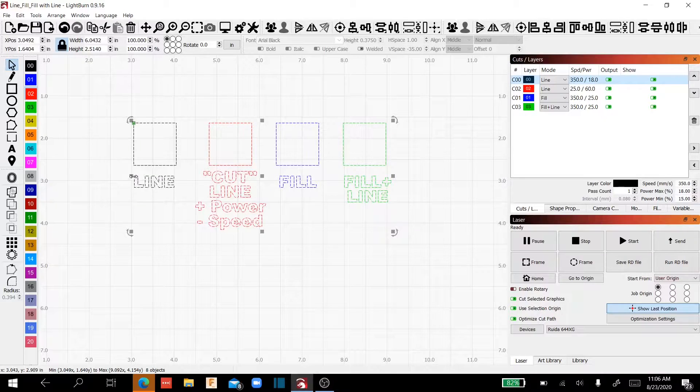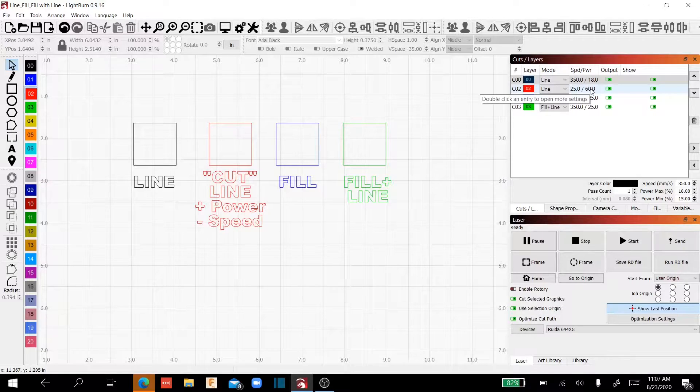If you want your line to be deeper or darker, you would reduce your speed and increase your power until it meets your desired intent. One thing a lot of people get confused by is there's no cut mode in Lightburn — you'll notice line, fill, fill plus line. Cut mode is really just the line command with the speed greatly reduced and the power greatly increased. So there is no cut command — it's a line command with your settings changed so the laser will actually punch through the material.